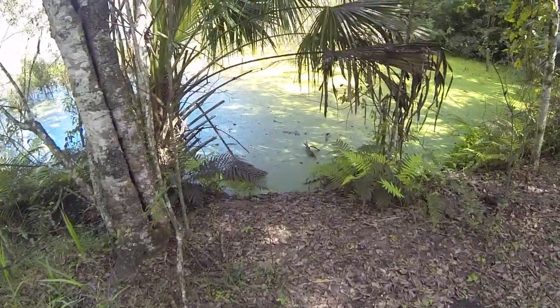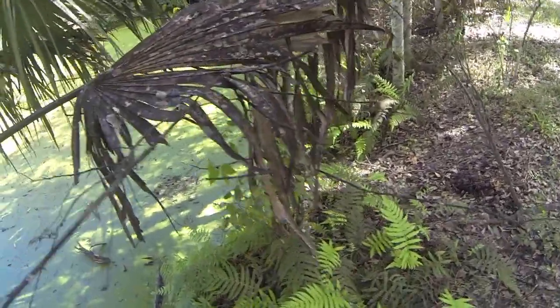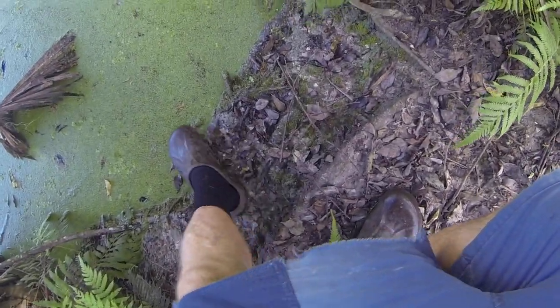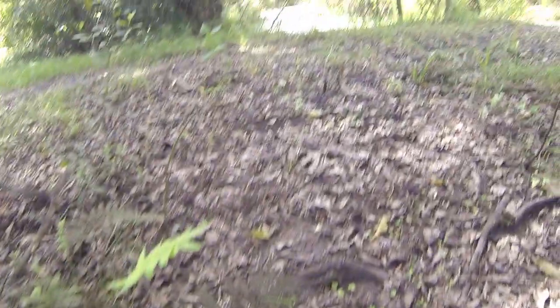Here we are. You may not be able to see this, but I'm on a flat surface here. I'm walking towards the edge of the water. As you can see, this water is about right there on the flat surface.